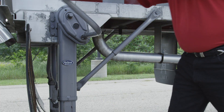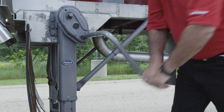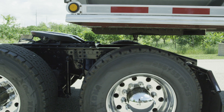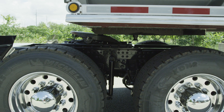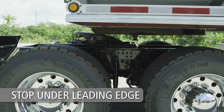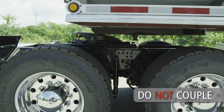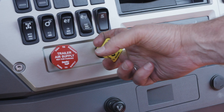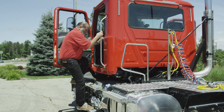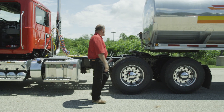Make sure the fifth wheel is below the contact surface of the trailer's upper coupler plate before backing under the trailer. If the trailer is too low, use the landing gear to raise the height of the trailer — if too low, you could damage the tractor, trailer, and fifth wheel. When you have proper height alignment, slowly back up using the lowest gear possible. Stop when the fifth wheel is under the leading edge of the trailer. Do not attempt to couple — the kingpin should not be engaged at this step. Engage the tractor parking brake, place the transmission in neutral, exit the cab, and verify proper fifth wheel to kingpin alignment.